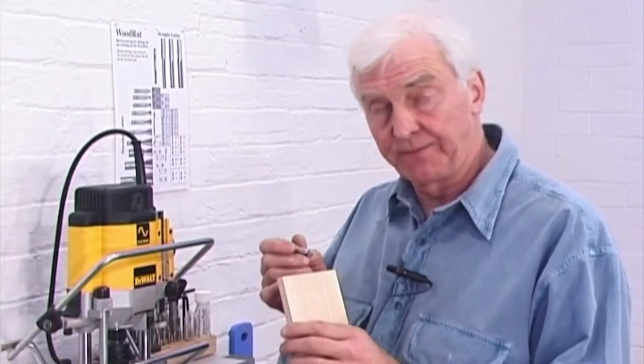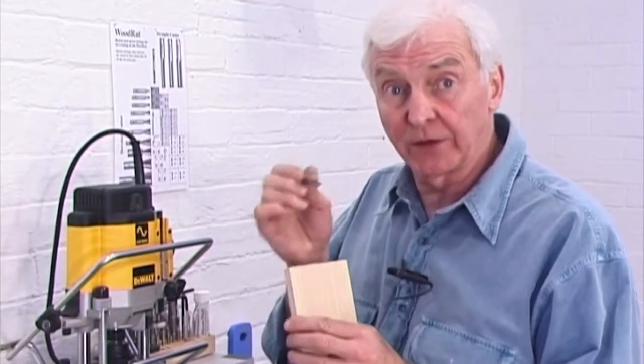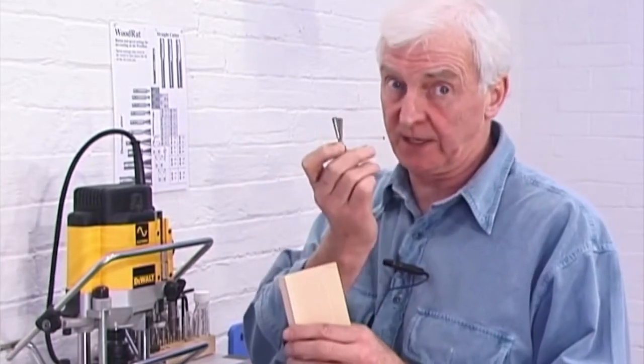When making dovetails with a router, the cutter cuts the socket, and that shapes the pin. The form and the look of the dovetail pin depend absolutely on the elegance of the cutter.